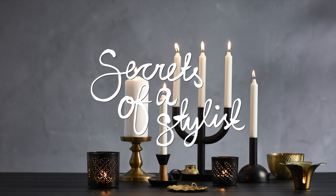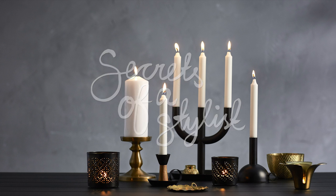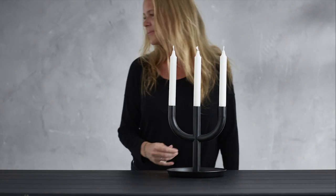Hi, I'm Anna. I'm going to show you how I like to create a candle display. I start with the biggest candle holder in the middle as a centerpiece.